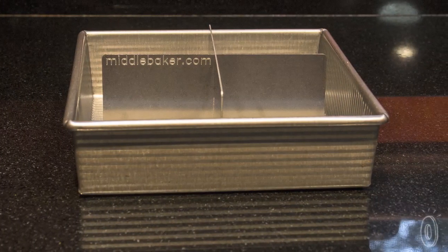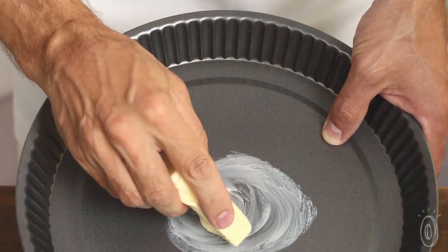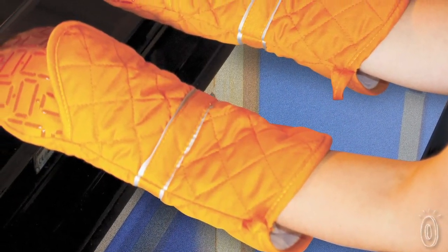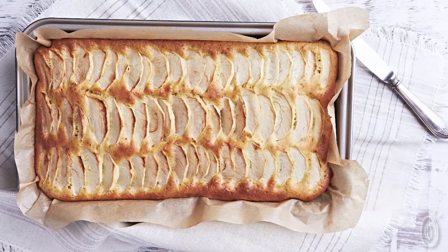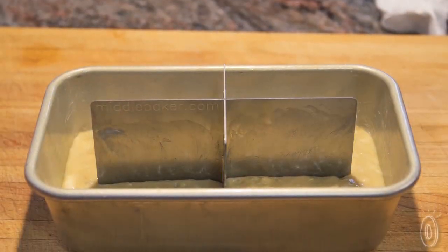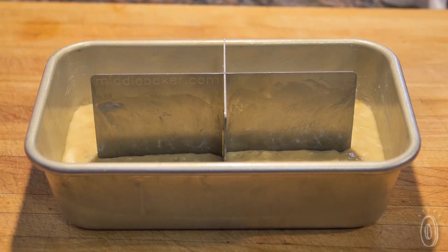So she created Middle Baker. The idea was sparked because she kept seeing pans and ideas out there to help improve the baking process, but those options were expensive. The Middle Baker is universal — you use it with your existing pans and it's easy to clean.